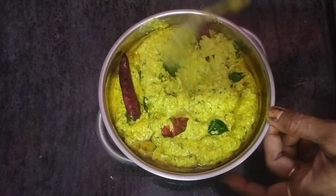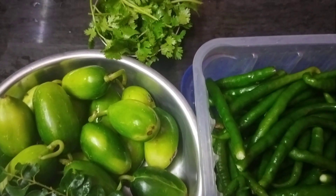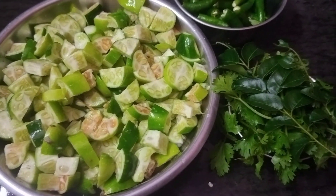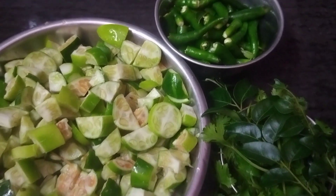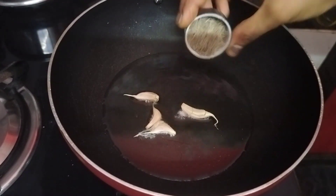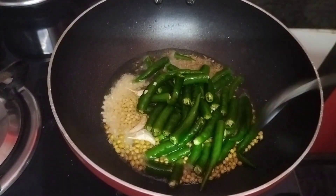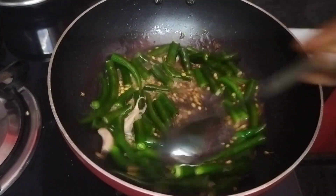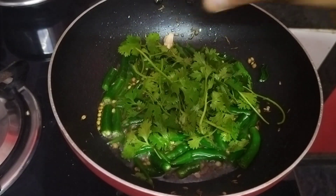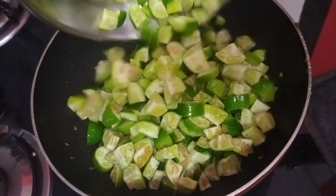We will cook a little more. Let them cut and stir for 1 hour. Put the plate into a mixer jar and place it with mineral cream.